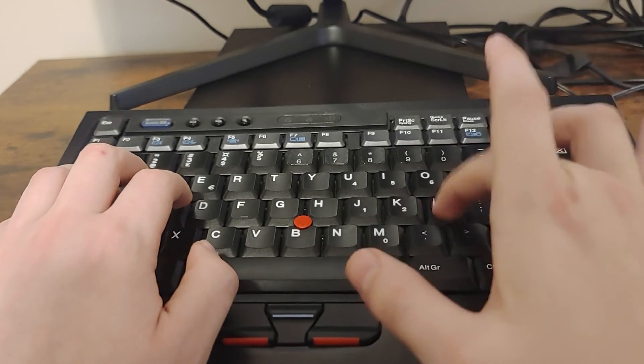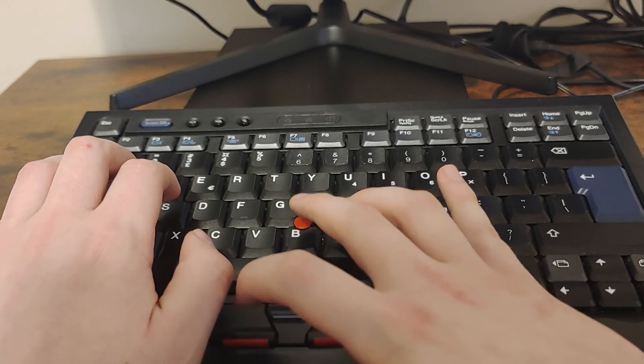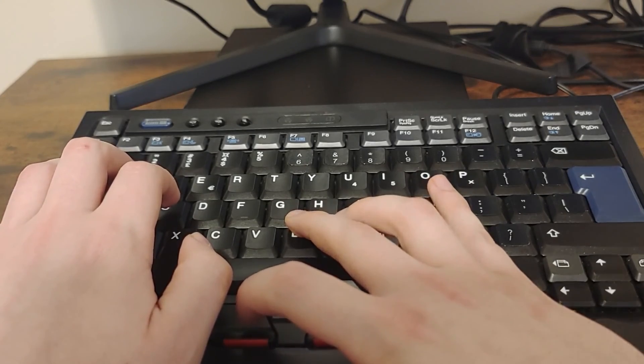While the old drivers don't work for the keyboard, generic Windows keyboard and mouse drivers work for it, and nearly every other key works except the numlock.